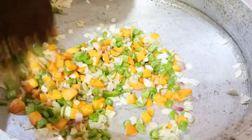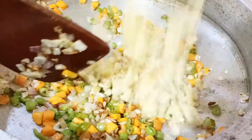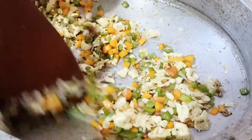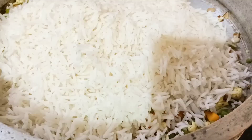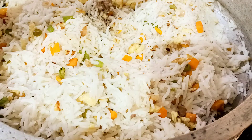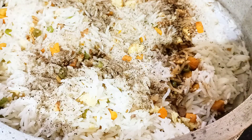Mix it together with a small bowl, mix it with chili sauce, put it with eggs. Mix it with all the vegetables. Unless we put some salt, now we put some salt on it.